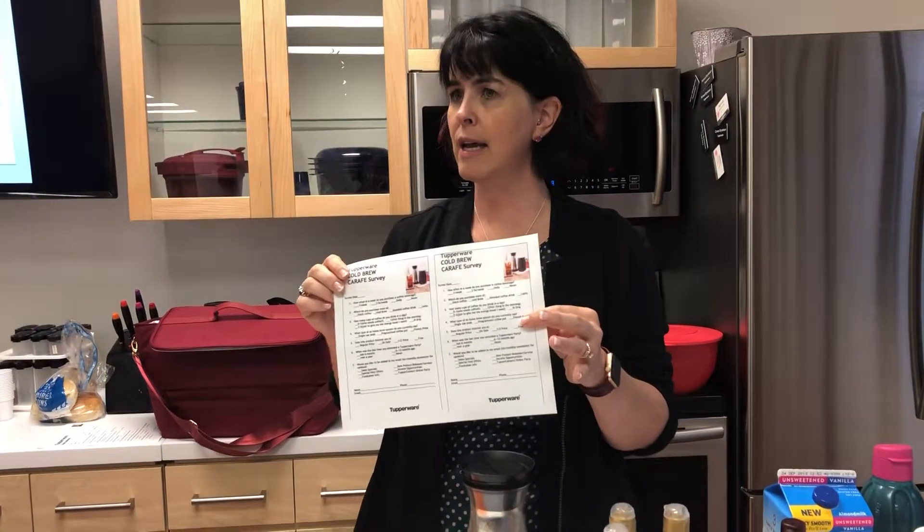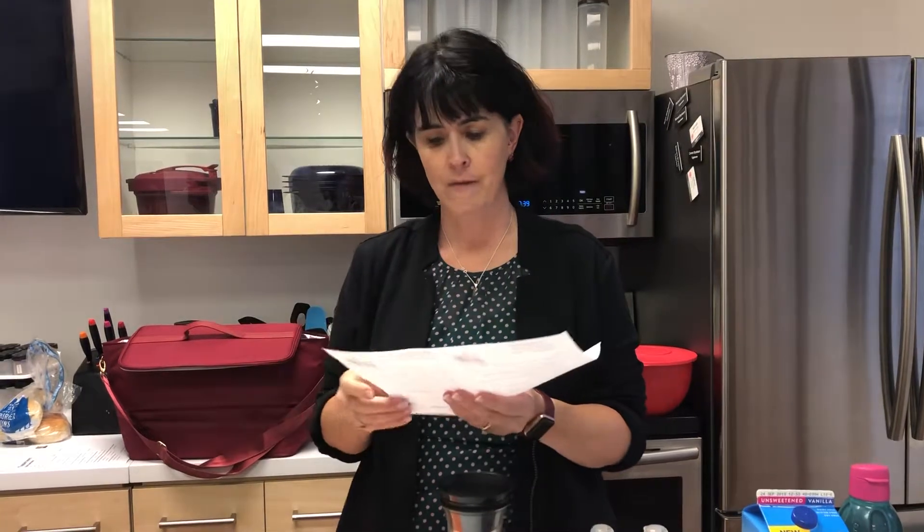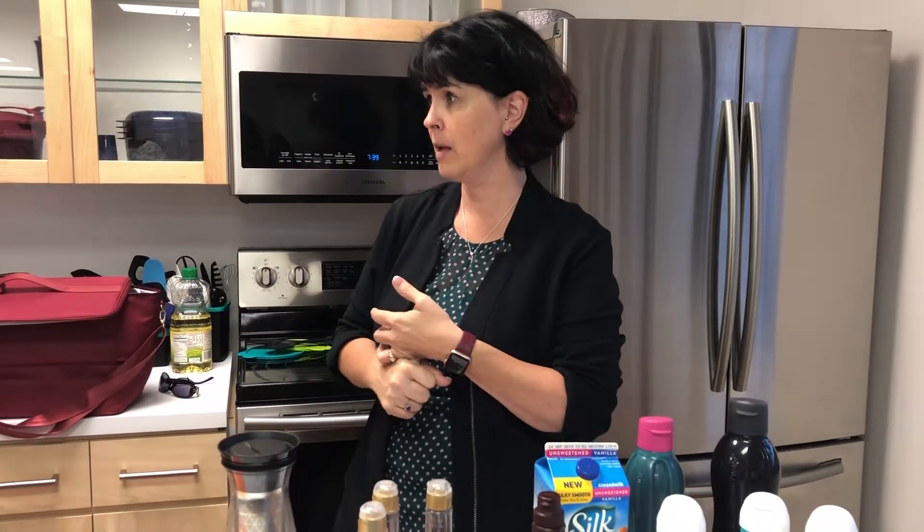Have them fill out the survey after they do their taste test. You can do a drawing for a tiny treasure if you want to make sure you get things back. The survey asks would you like to be added to my email newsletter, and would you be interested in a party — so this is your ability to call people back. Amanda shared that she has nine parties booked in September. She's gotten into places she normally wouldn't be able to: the Attorney General in North Dakota's place of business, the Fire Department, the Police Department — places where she can now talk to first responders. All because of this.